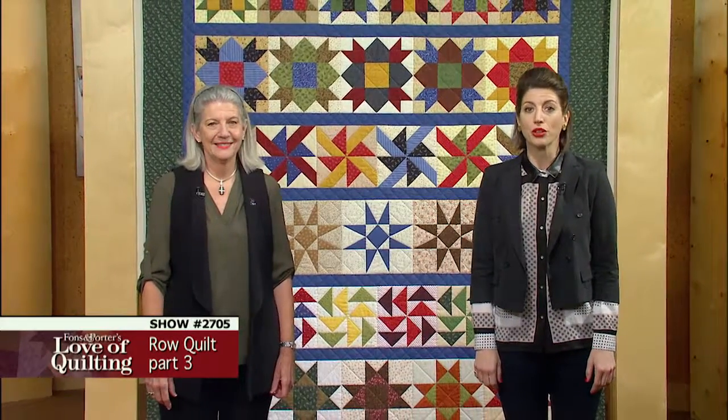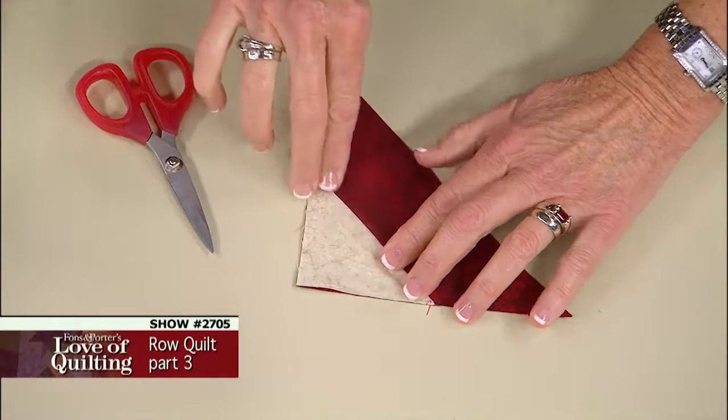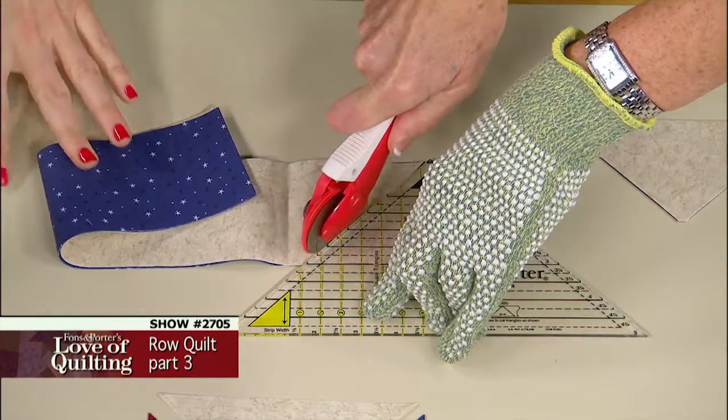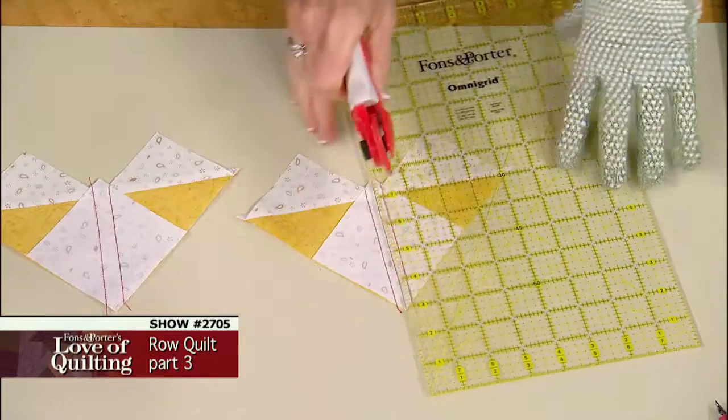On today's program you will learn how to use the diagonal seams method for units in the wheels patchwork block, how to use the half and quarter ruler to cut quarter square triangles, and how to use the quick pieced flying geese method for the Dutchman's puzzle block.